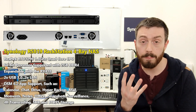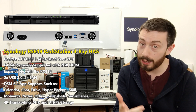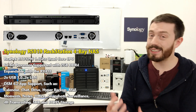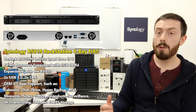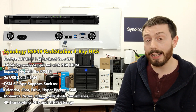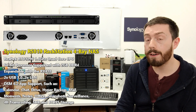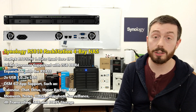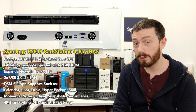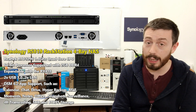This four-bay device supports the very latest 14TB and 16TB hard drives as well as SSD, but it doesn't support some of the features of its more expensive Intel-based counterpart, the RS818. It can be expanded using the RX418 expansion system, bringing you from four bays to eight bays of storage. It supports the very latest version of DSM — DSM 6.2 — and all of those great applications too.